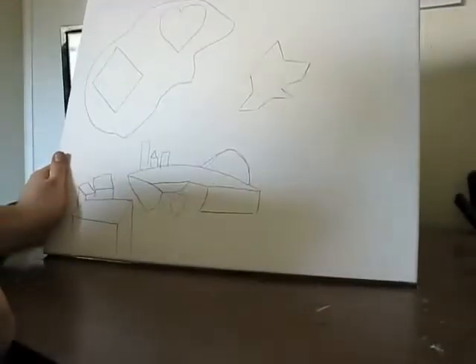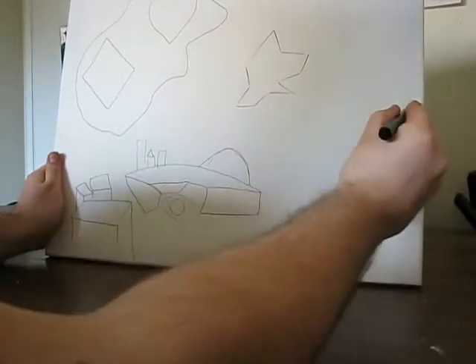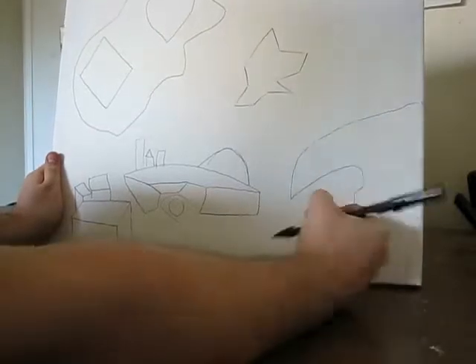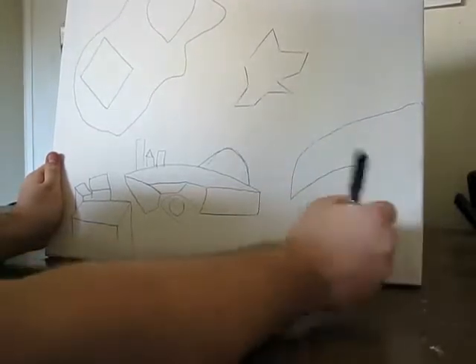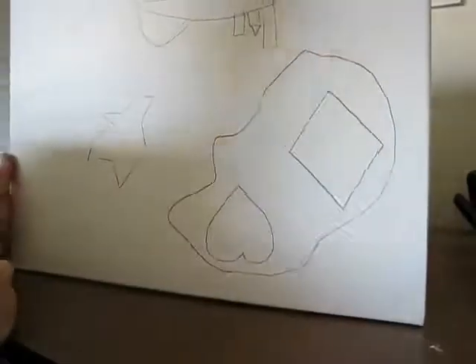Put a heart up there — everyone likes hearts. Some more area to the picture, or the painting, should I say. And I like that shape; looks kind of like a face.